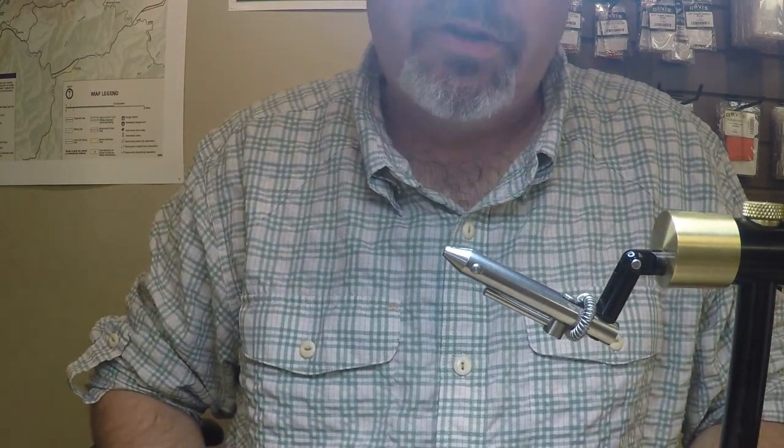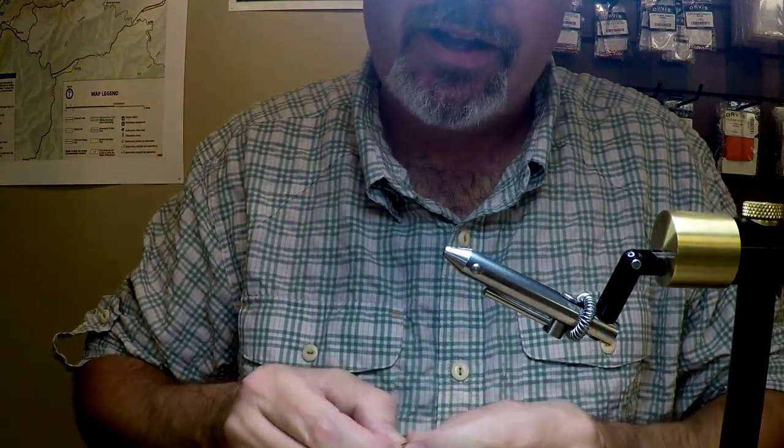Good morning and welcome to BlackRock Outdoors. I'm Shannon Messer with Appalachian Flies. I'm a fly shop manager and one of the head guides here at BlackRock Outdoors in Sylva. What I'm going to be doing here for you this morning is tying up an Adams variant. This fly was developed by the late Fred Hall of Bryson City, back in the 1940s. It's a fly that works very well here in the mountains of Western North Carolina.